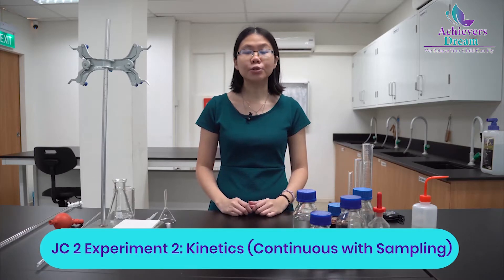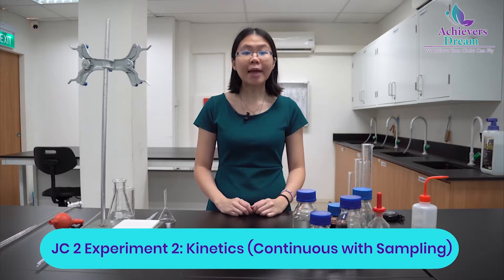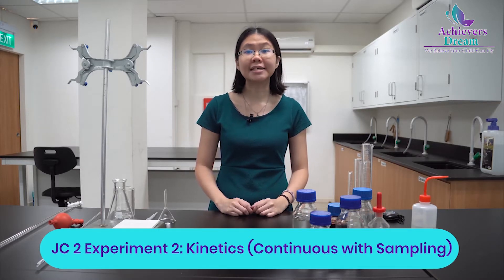Hello everyone. Today we are going to do experiment 2, which is kinetic with continuous sampling. The aim of this experiment is to study the effect of optocatalysis by the sampling method.